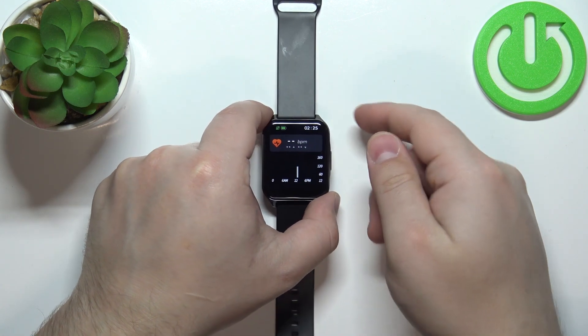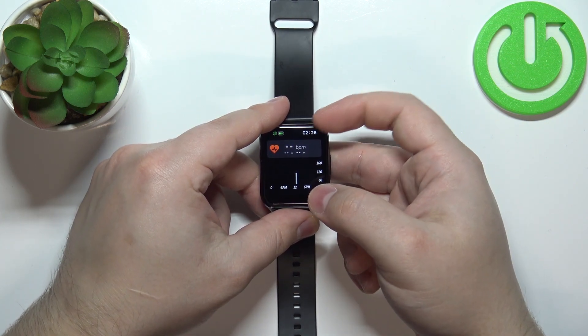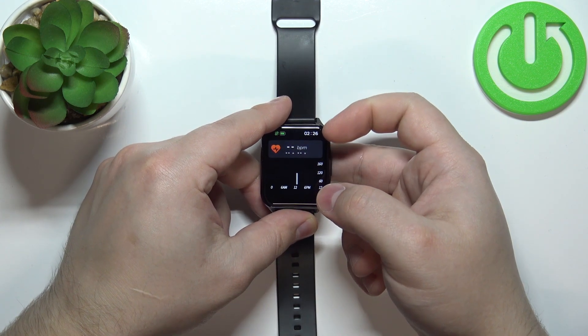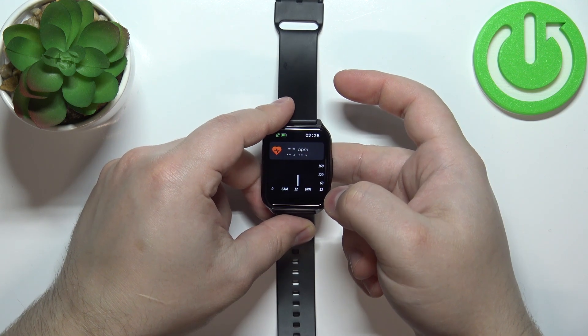This should open the heart rate widget. Now I'm just going to put my finger on the sensor and the watch should start measuring the heart rate automatically.